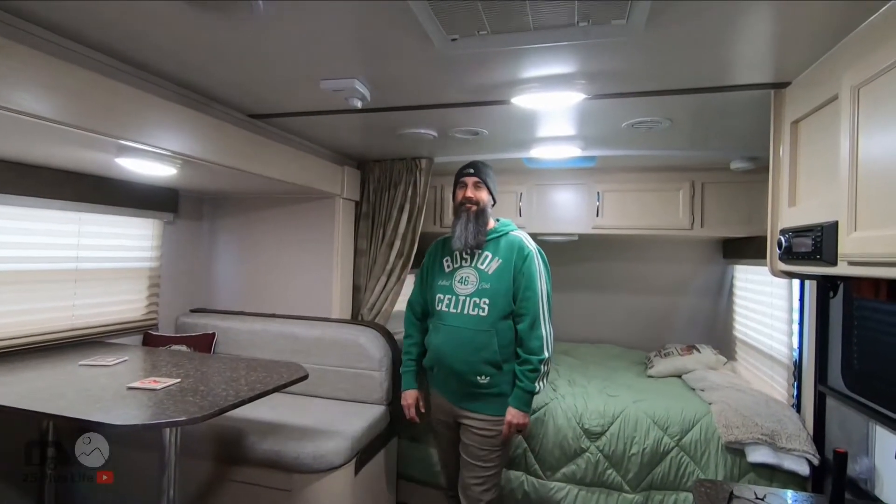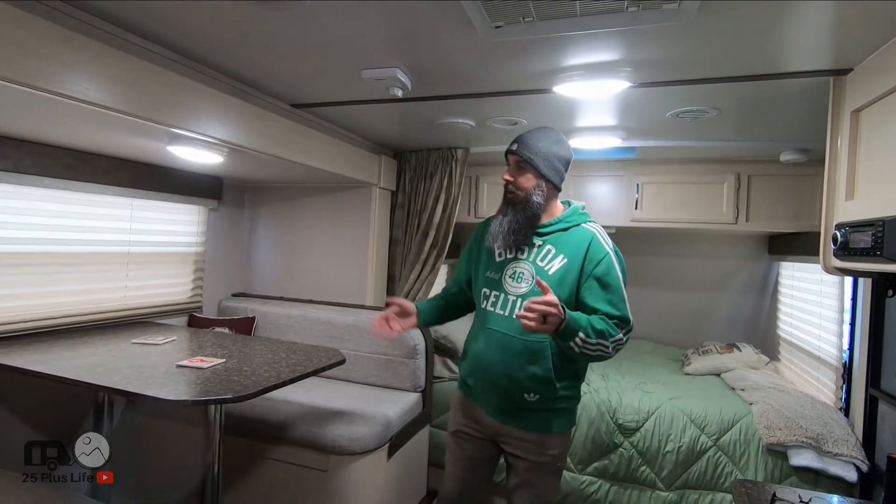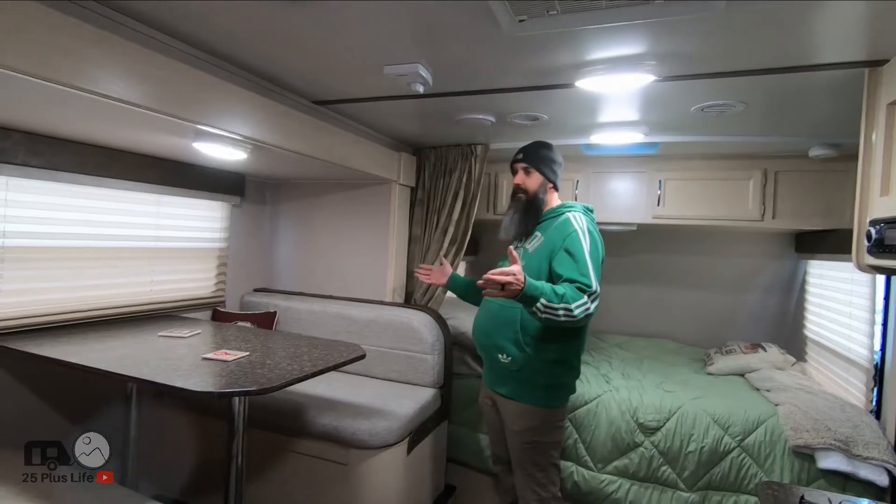Hey everyone, today is actually a pretty exciting day. We are going to be doing something that if you've followed along this far in our little journey, we've actually discussed doing a couple of times. We are going to take out the dinette.